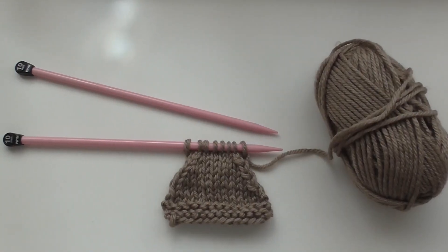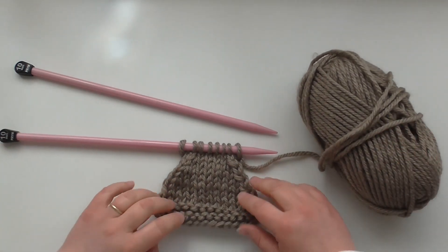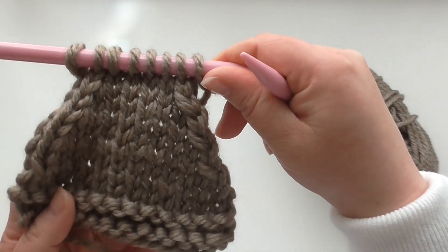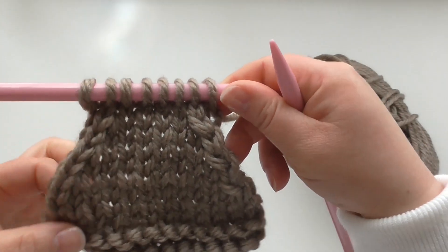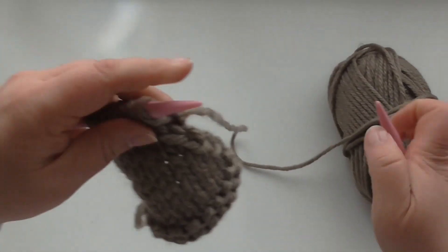Welcome to Bobbins and Bows' YouTube tutorial for slip one, knit one, pass slip stitch over. Today we're using Amazon super chunky yarn and 10 millimeter needles. This is a little sample piece to show you what the decrease looks like. It's often used on raglan sleeves, giving you a nice line on each side, and the decrease leans to the left.